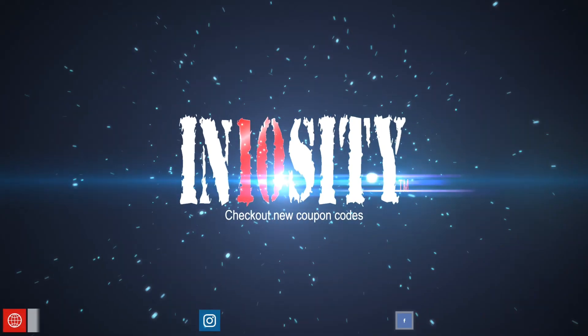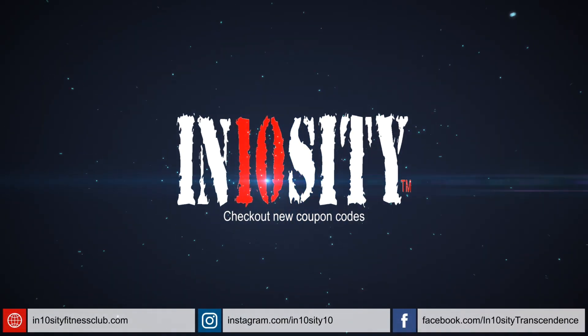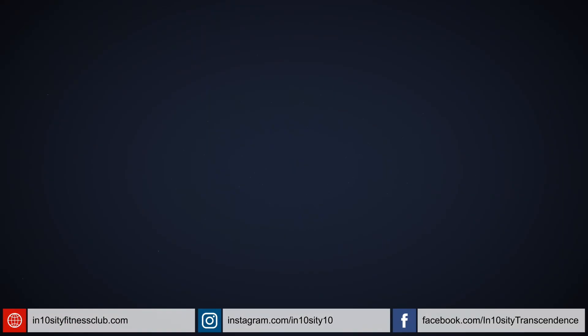I'll ask the guy when I see him. I'll see y'all later. Peace.